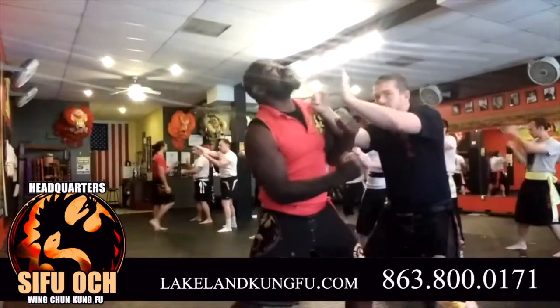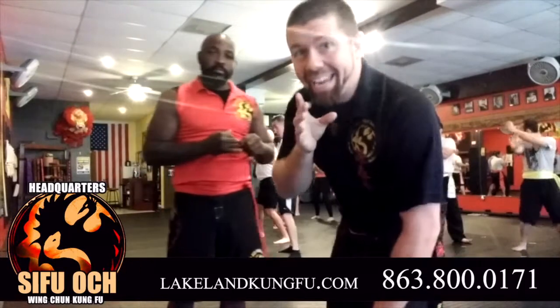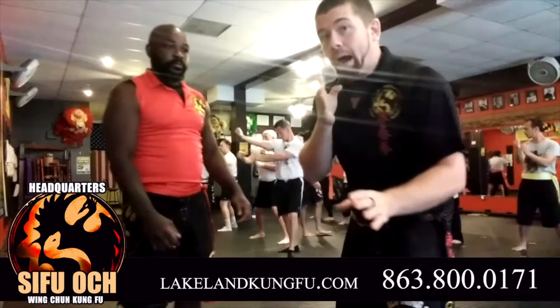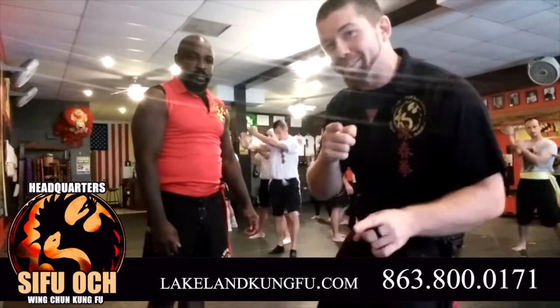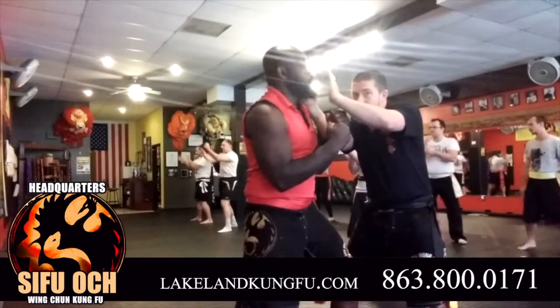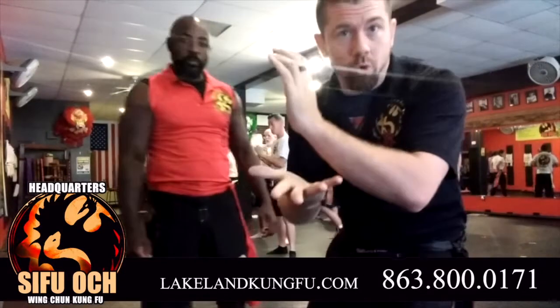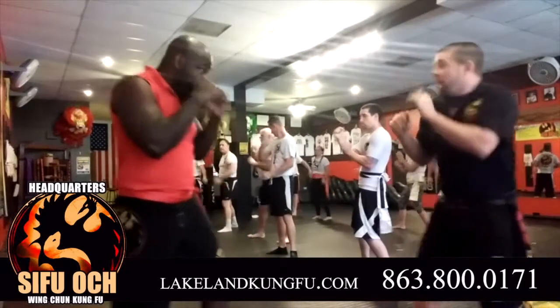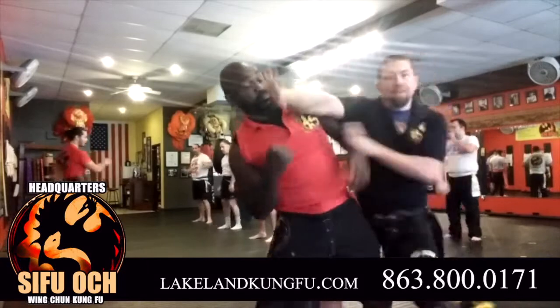So again, as he punches, boom, I'm coming in from here. If he attempts the cross immediately afterwards — now I'm going over the jab, and if he goes to cross, I'm stopping it before it gets there. We're also going to go over what if he gets it off. So when he goes in, I'm moving basically immediately in from here. And so if he goes to cross, it should be intercepted by, of course, my munzao.